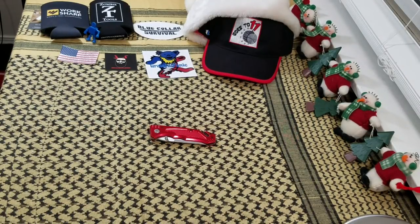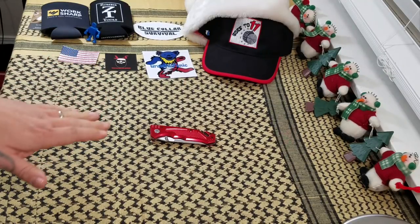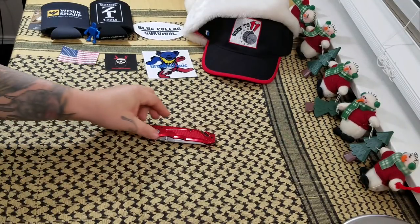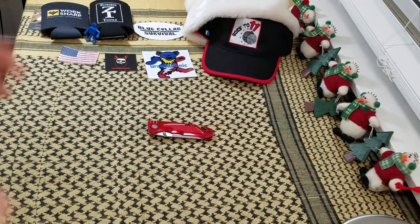Hey everybody, welcome back to Big Red EDC. Got another knife review for you today from the budget side of the house. Today we're going to be talking about the Fuhong RR521. This knife comes to me — I bought it off Amazon, but Jimmy Slash pointed it out to me a while back.